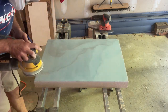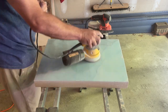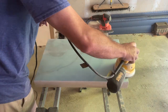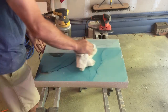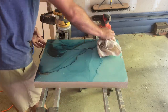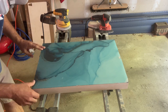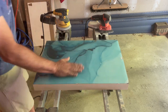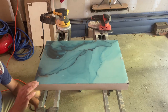This is a super messy process — it creates a lot of dust. From what I've been told, epoxy or resin dust is not something you want to be inhaling, so you'll see I'm wearing a respirator. Now I'm just checking to feel if there's any more lip, and there doesn't seem to be, so I'm done.